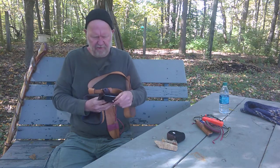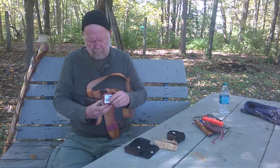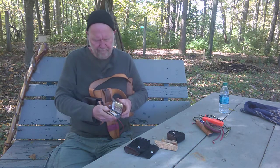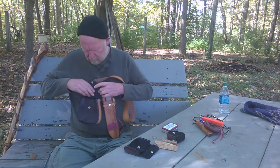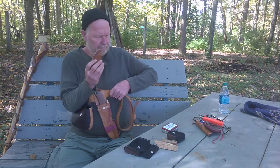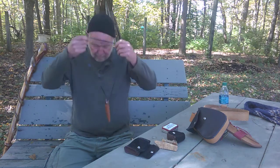I carry a fishing kit. It's another fire starting kit as well, and another knife that you can wear around your neck. Because you're always going to wander off from your base camp, you always want to have a little something to take with you.